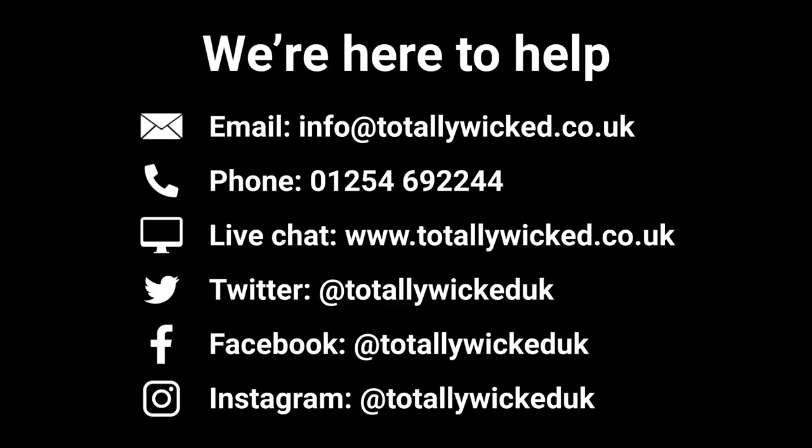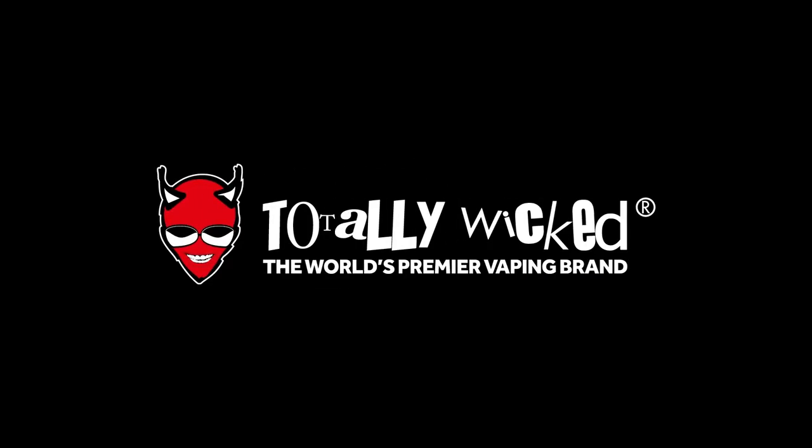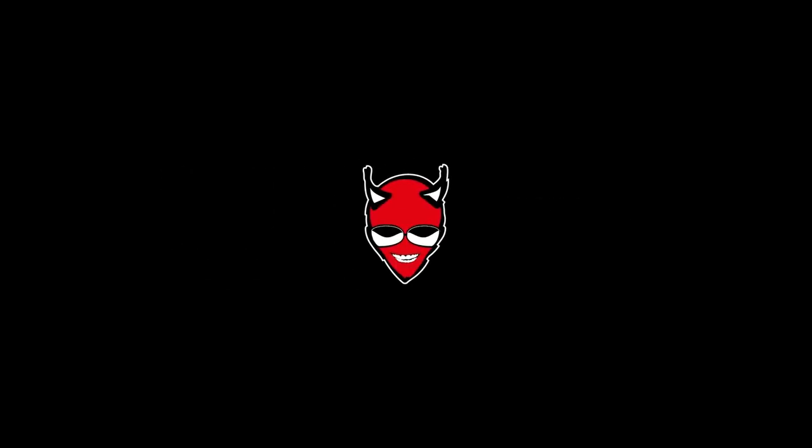So that's all you need to know to get your Scopair up and running. But if you have any further queries, then pop into your local Totally Wicked store, contact our customer service team, or drop a comment below.